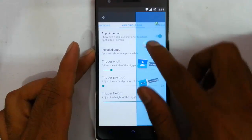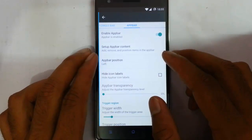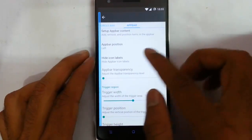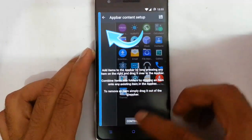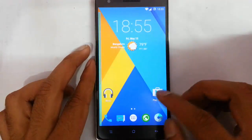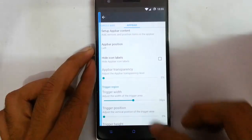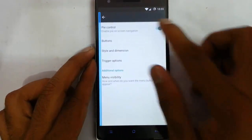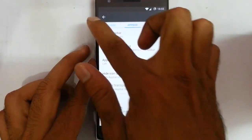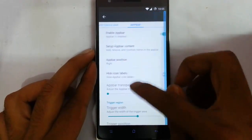This is the App Circle Bar — I can add different applications here. There is also an App Bar option. I'll increase the ticker width and add something to the App Bar, like any application — just drag and drop the application and save it. The Pie Control kept appearing so I went and turned it off. The App Bar is working on the right side. That's about the App Bar.